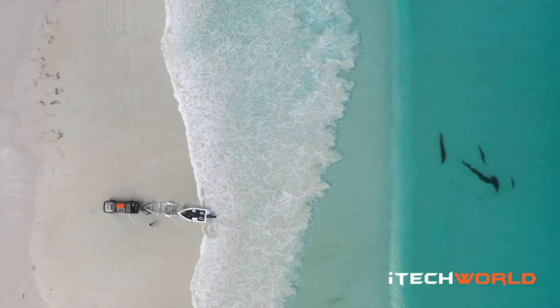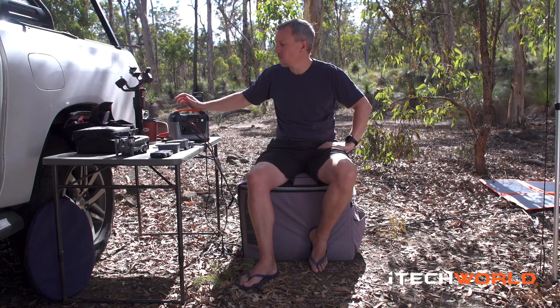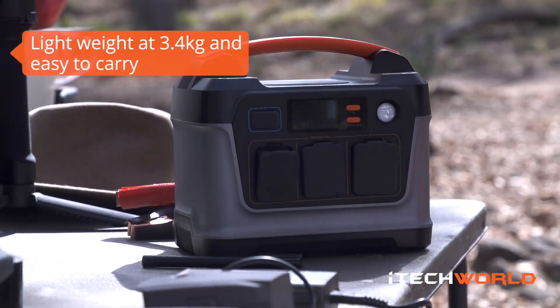Just wanted to go over a product that we took down from iTech. It's the iTech 300P Portable Power Station. This is a great little product, this little guy here — super compact and super lightweight, which was really good for travelling.